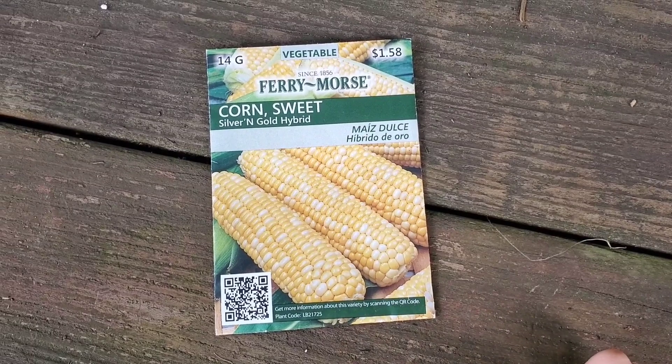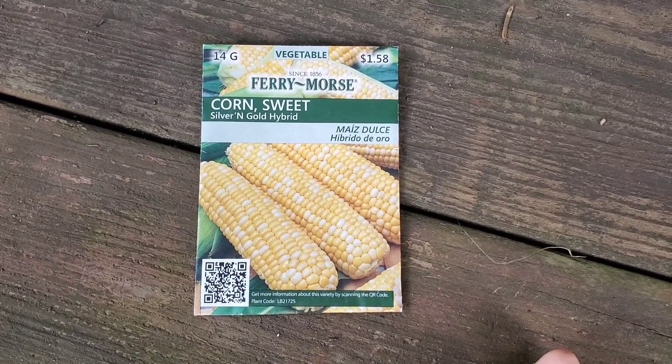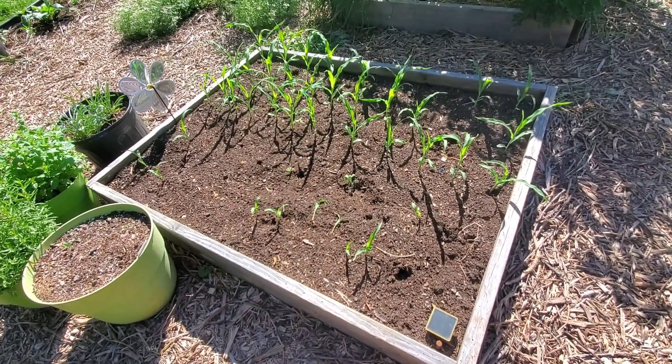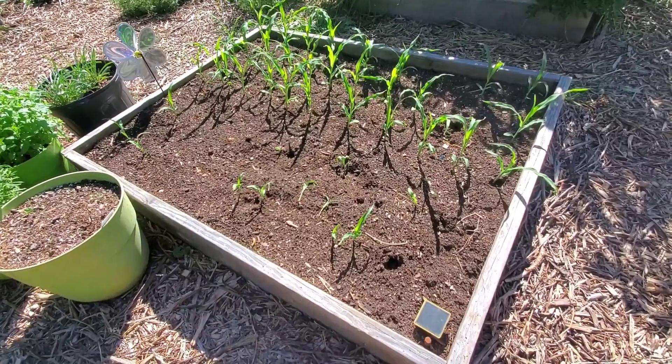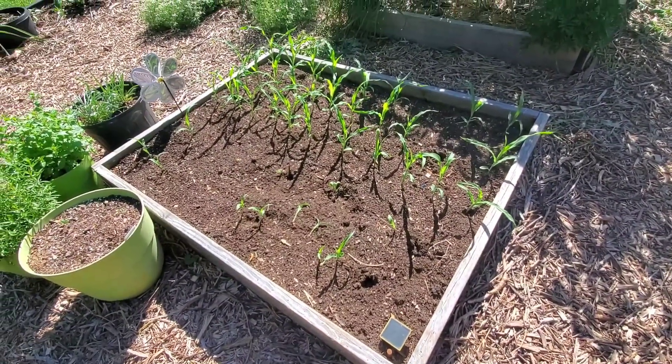My sister said she didn't keep them in very good temperatures — they were in her garage and other places. But this is the result. Here's a corn bed that I planted.